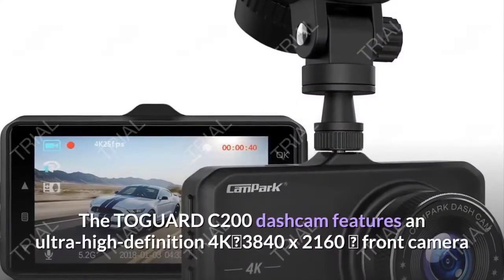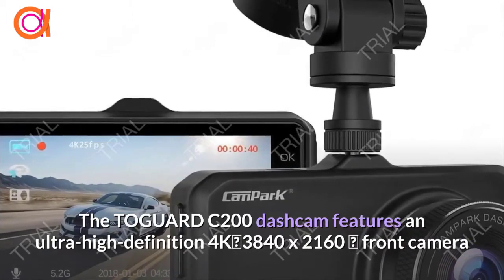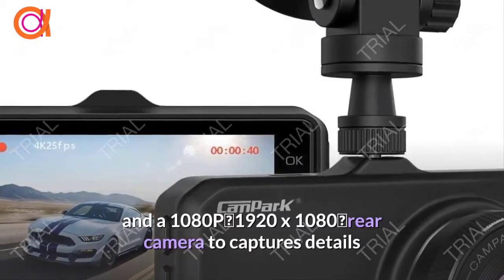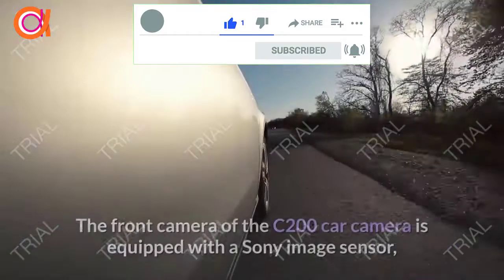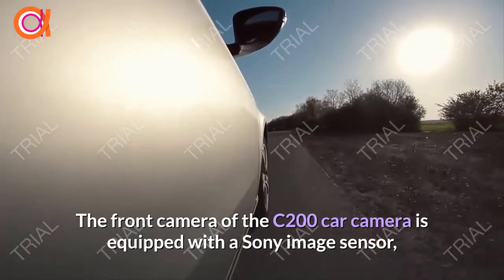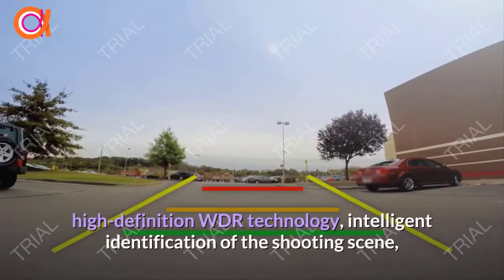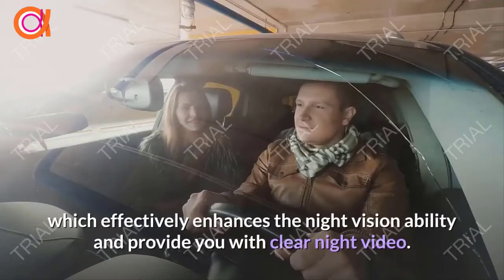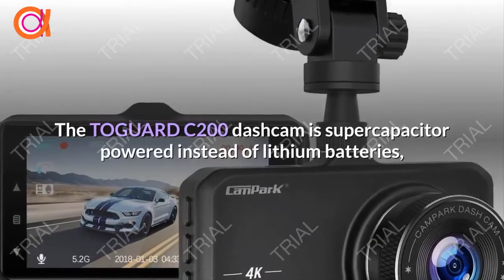The Togard C200 Dash Cam features an ultra-high-definition 4K 3840x2160 front camera and a 1080p 1920x1080 rear camera to capture details that are incredibly different from other resolutions. The front camera is equipped with a Sony image sensor, a six-layer high-definition glass lens group with an infrared filter, high-definition WDR technology, and intelligent identification of the shooting scene, which effectively enhances the night vision ability and provides you with clear night video.